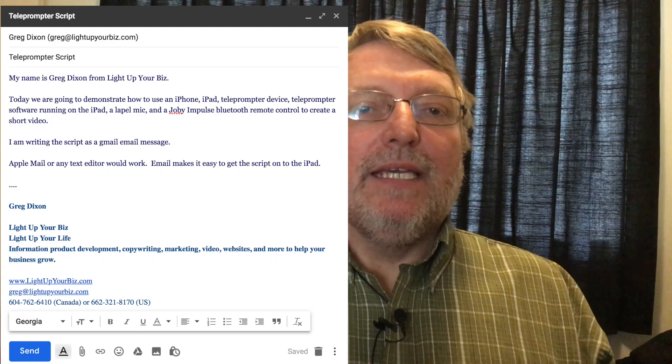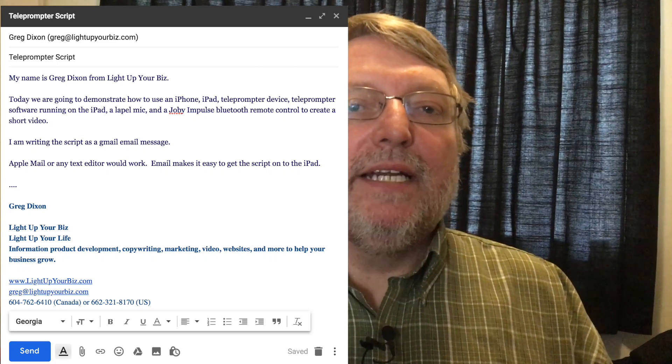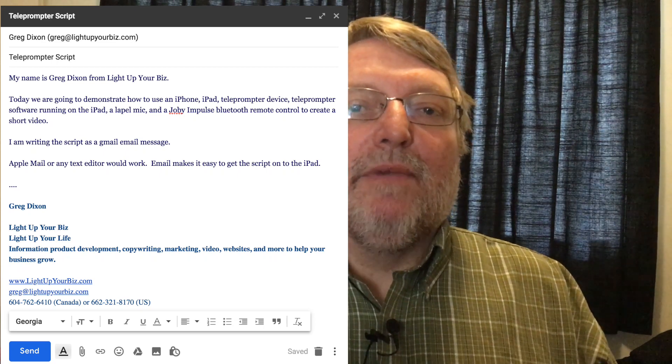I'm writing the script as a Gmail email message. Apple Mail or any text editor would work. Email makes it easy to get the script onto the iPad.